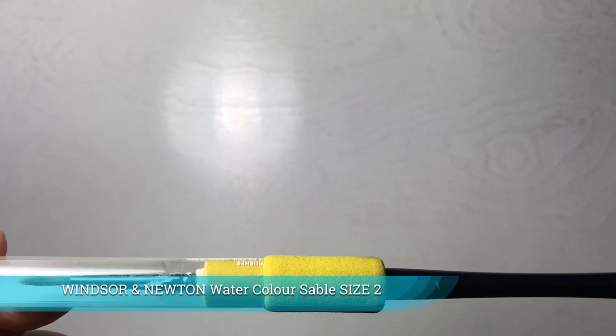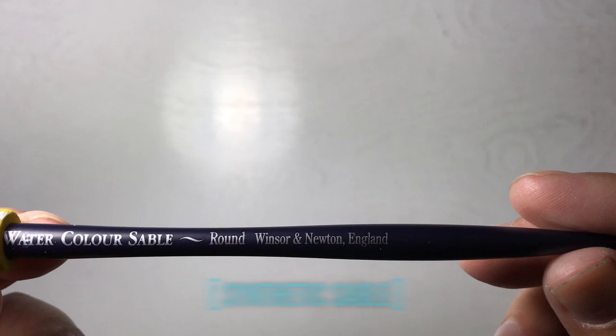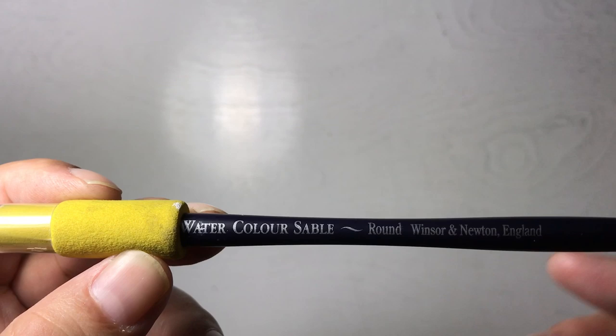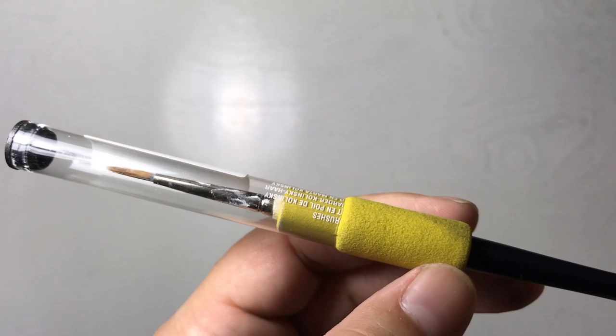Not only will you be working in black, you'll also be working in white, so you're going to need a separate brush for white. You can't dip the same brush into your opaque white and your India ink. I like to use a separate brush. This is a watercolor brush — it is a kolinsky sable, but it's not the Series 7 brand. It is from Windsor & Newton, and this brush is used exclusively for white.